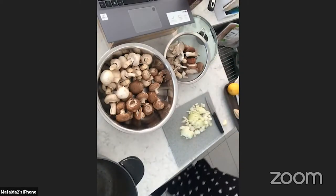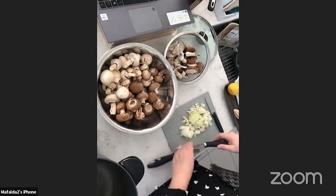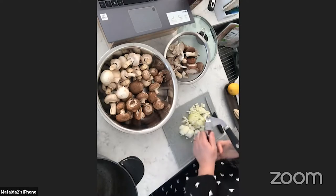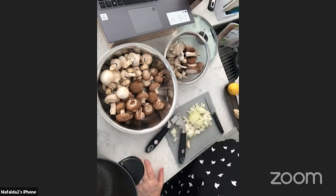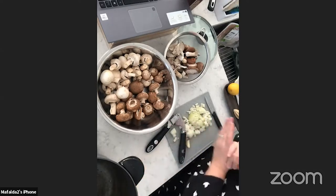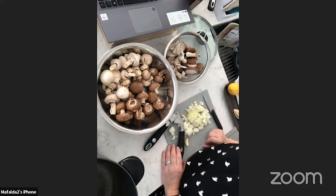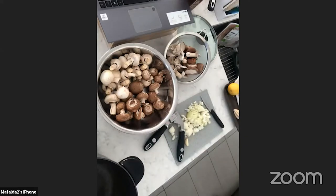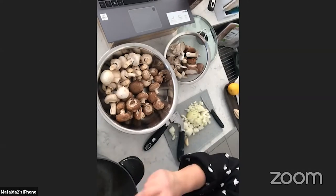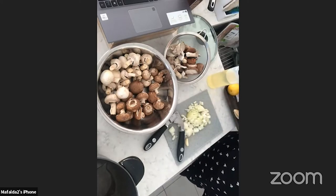I'm going to add the oil and the margarine first. If you're making this dairy, you can use butter instead of margarine. I'm doing two tablespoons of olive oil and two tablespoons of margarine — I like that combination when sautéing mushrooms, onions, and garlic. It gives a smoother result.